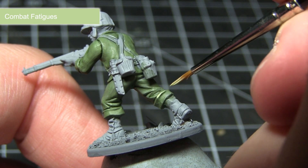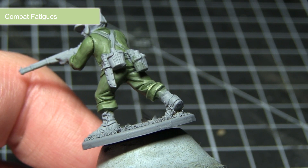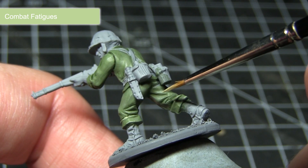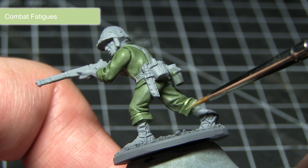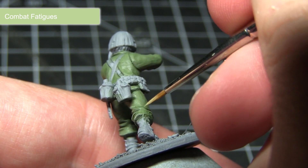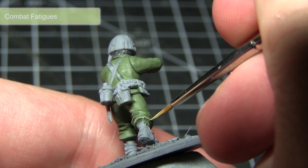Once the washes have dried, we're going to further enhance the detailing by applying a highlight of Combat Fatigue. This will be focused on those raised sections of cloth — applying that thin line of paint will really enhance the detailing. When applying highlights, water down your paint to roughly two parts paint to one part water to improve flow and make it easier to pick out those fine lines.